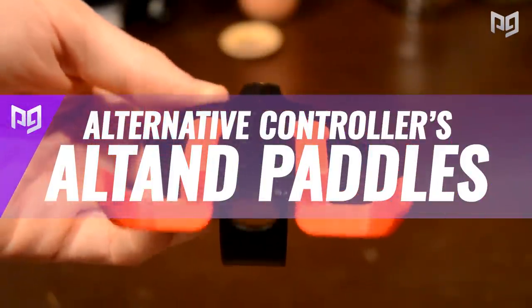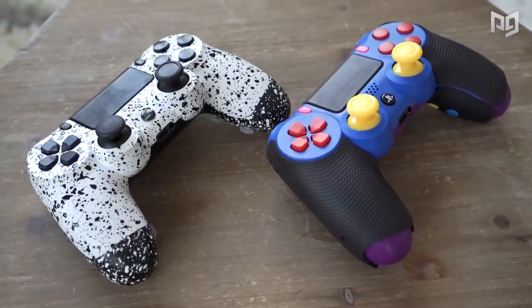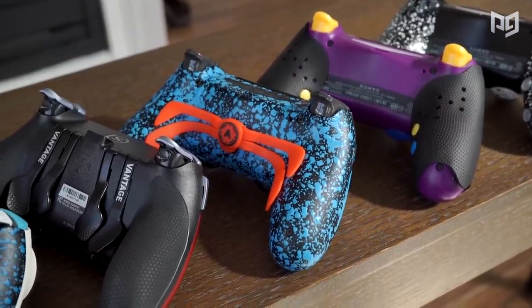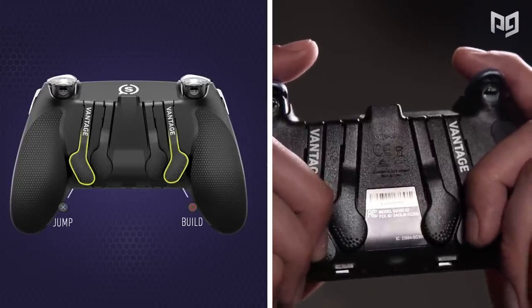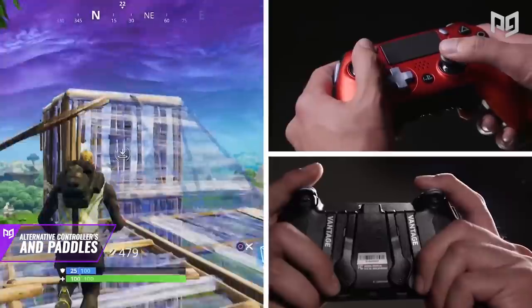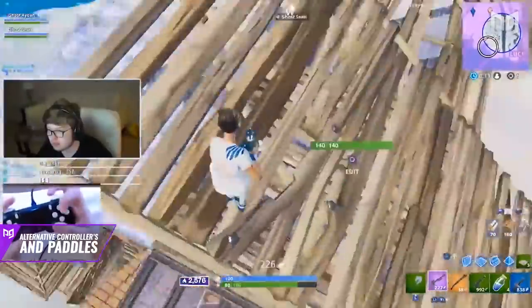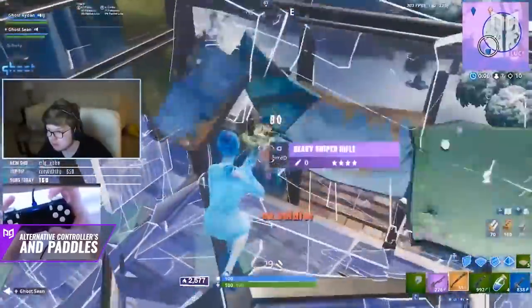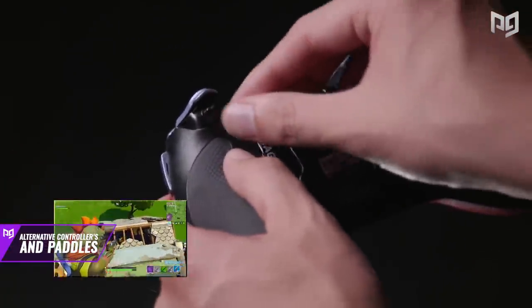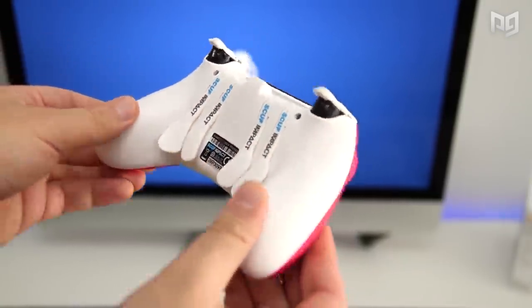Finally, let's talk about other controllers and paddle add-ons such as the Strike Pack. There are options like Elites, Scuffs, Battle Beavers, and more that allow you to play with paddles and other customizations such as trigger stops and tension analog sticks. These are all great options, but are they better than Claw? Instead of choosing one over the other, you should be using both at the same time. By adding two paddles to the back of your controller, you're adding extra buttons you can use while still being able to Claw and use the four right-side buttons — using your pinky and ring finger instead of just letting them rest.